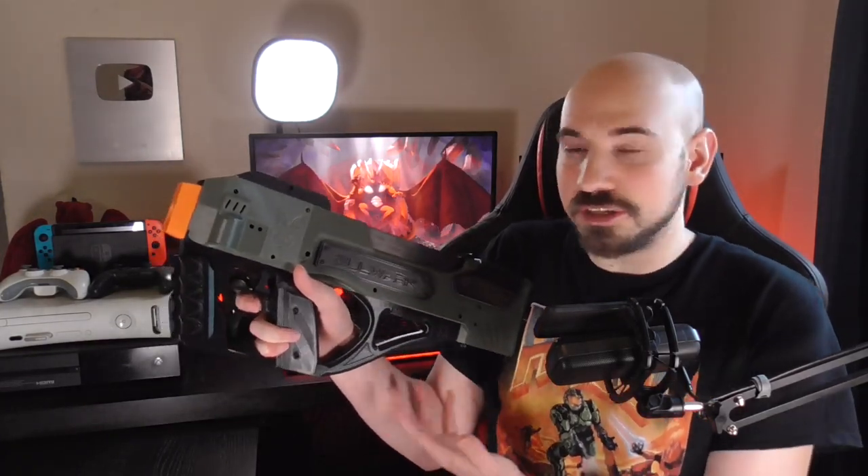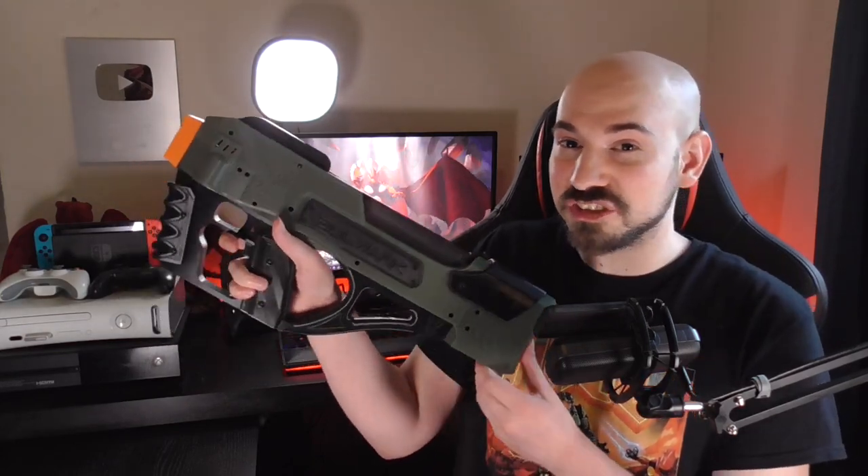Hey, Jarek here, and I have what may be my new favorite blaster. This is the Boar. Just look at it — this thing is so neat.